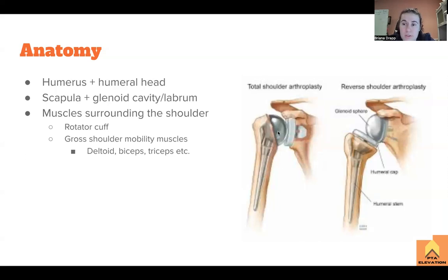Usually it's up to the surgeon to decide which one. The protocols are pretty much very similar — just understand that if somebody has a reverse total shoulder, you're not going to get them as much range of motion as with a regular one. I've seen this firsthand: I got a patient all the way to end range and that was just all we were going to get, and there's nothing wrong with that. Just a piece of information to keep in mind clinically.